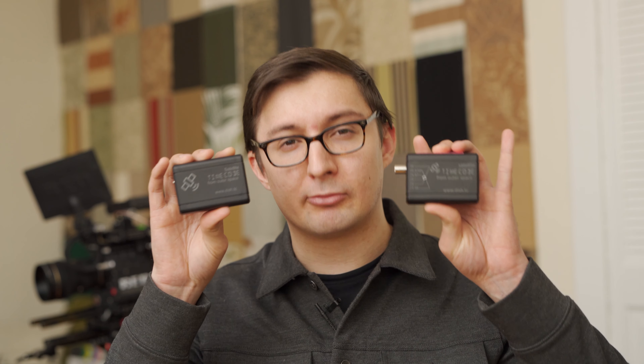There are really two DISH boxes: the DISH and the DISH Pro. The DISH is for cameras that don't officially support timecode, and it works by embedding the timecode signal in one of the audio tracks of the camera.